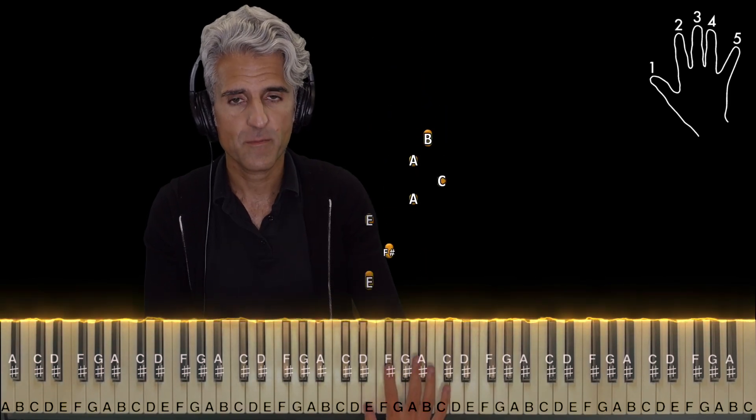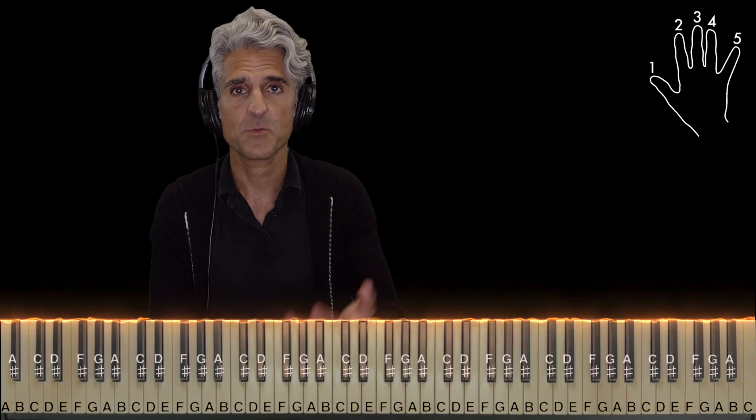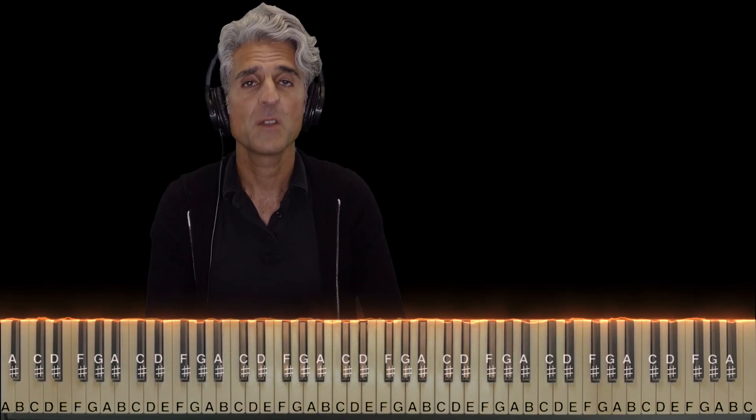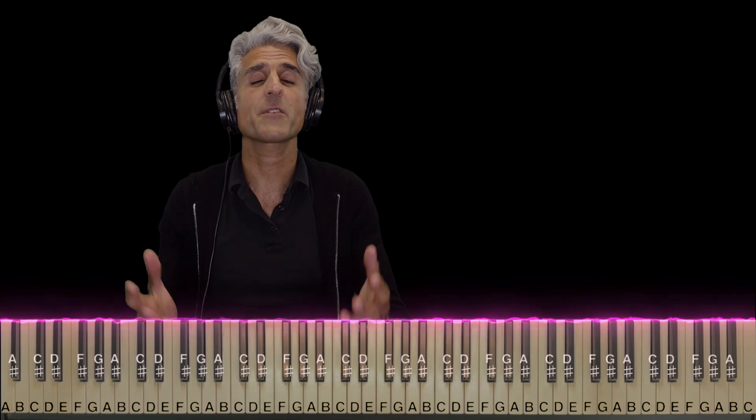Here's the right hand with the proper rhythm, and it just repeats over and over again. So now here's how both hands line up — but before I show you that, I just want to give a huge shout out to those of you leaving song requests. Thank you guys so much.